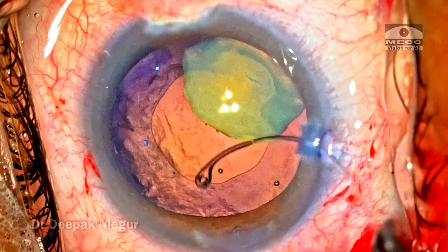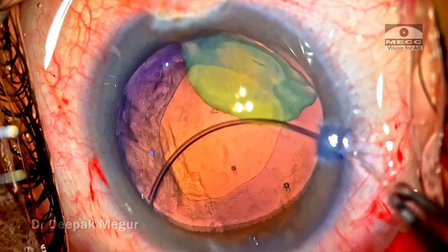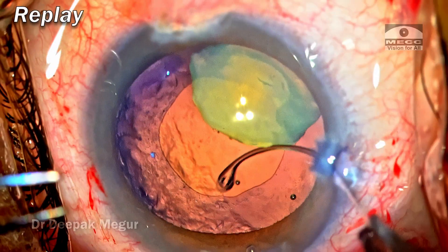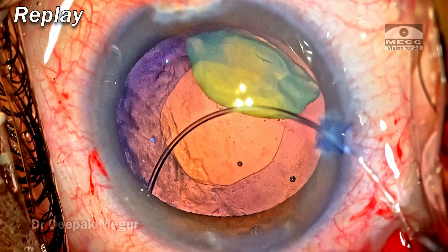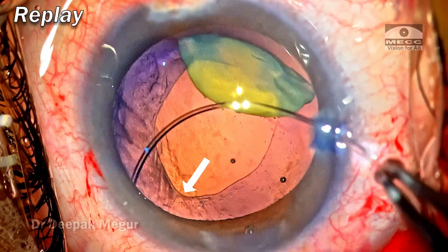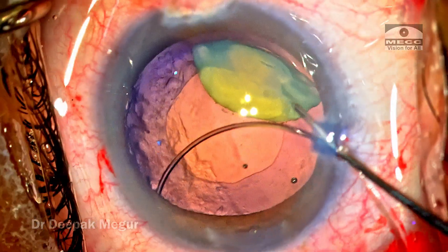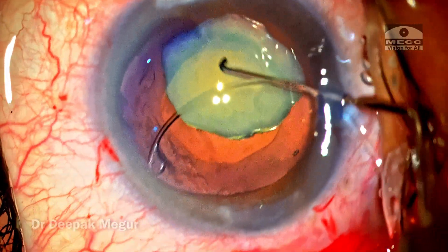It's important to ensure the bag is completely inflated so we don't put any stress on the already flimsy posterior capsule. As I begin insertion of the CTR, the nucleus turns vertically and obstructs the insertion. Because it's a small nucleus tilted upside down, there's no space to negotiate the ring, and nudging it is causing stress on the posterior capsule and the bag. Concerned about damaging the posterior capsule or zonules, I just stop and use the Sinskey hook to maneuver the nucleus, trying to flatten it out so the ring insertion is not hindered.